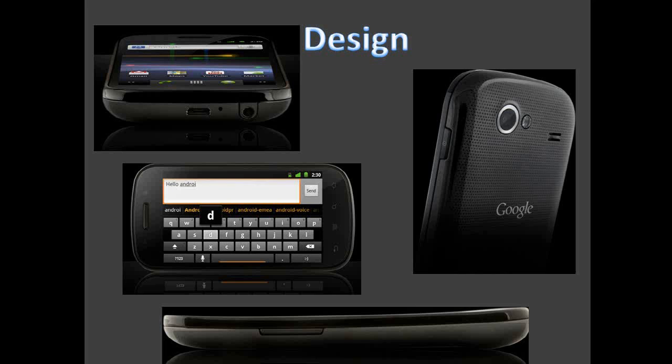Next we're going to take a look at the design of the phone. I've got a couple of pictures here — the picture in the top left corner shows the bottom of the phone, which has a standard micro USB port, a microphone, and a 3.5mm jack. As you can see from the different pictures, it's slightly curved. The design looks very nice and sleek, and on the back of the phone it has a dotted effect which really makes the phone look great.